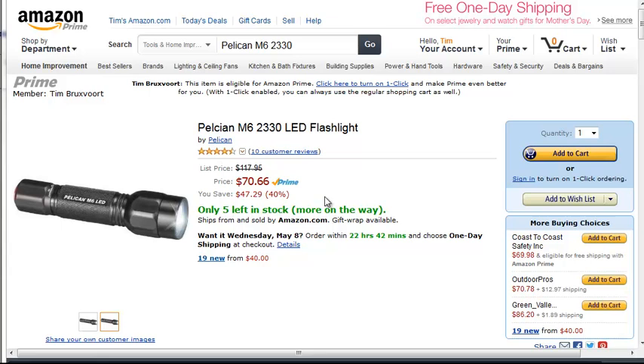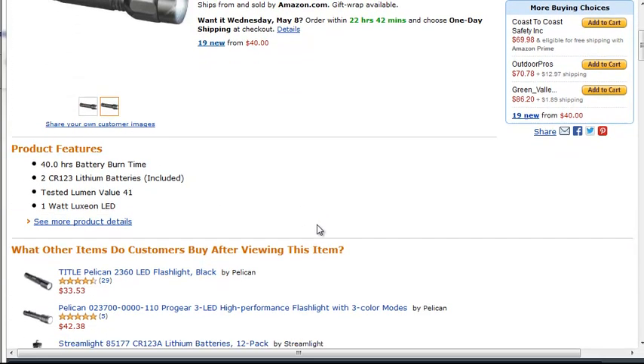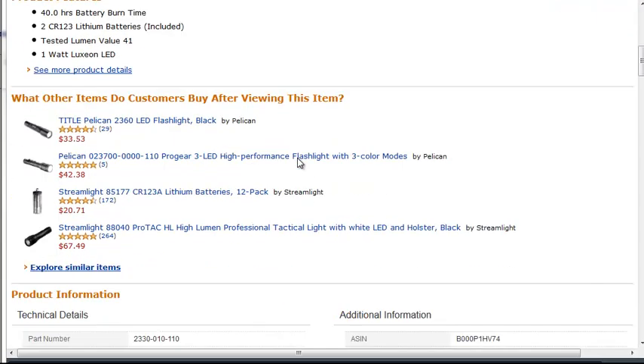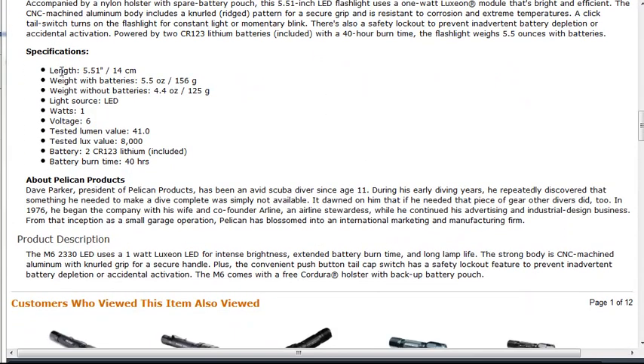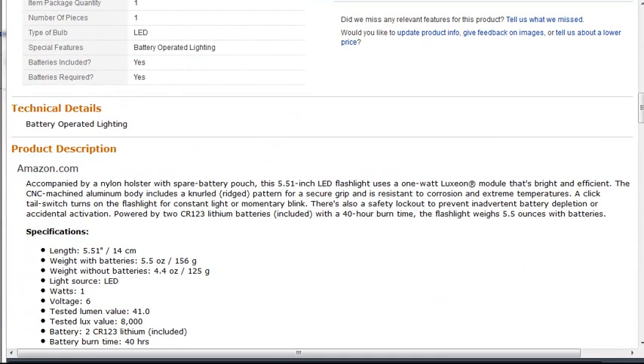The next one is the Pelican. I couldn't find anything similar in the 200-lumen range — this one only has 41 lumens. It does come with a holster, which is the only one that has an extra accessory. Once again it uses two lithium batteries, and most of these are around five and a half inches long. This one really only has one mode — just on and off.